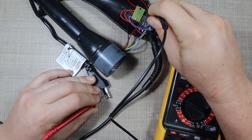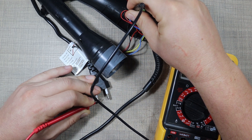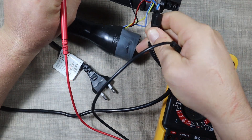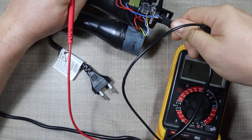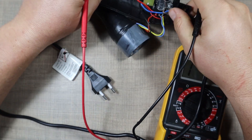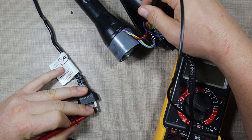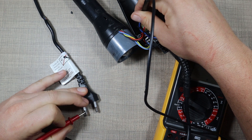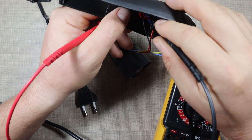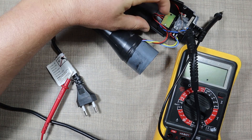Okay, so this one has continuity but not this other one. It looks a bit twisted here — let me check that again. I'm going to pull this PCB out to see what's underneath it.